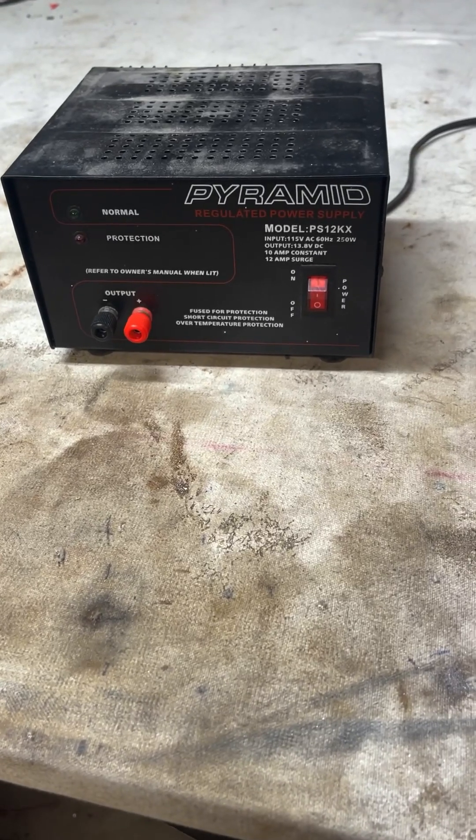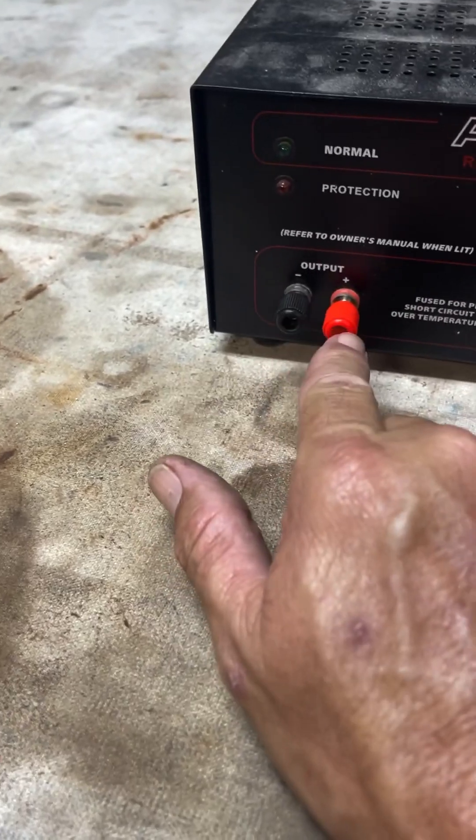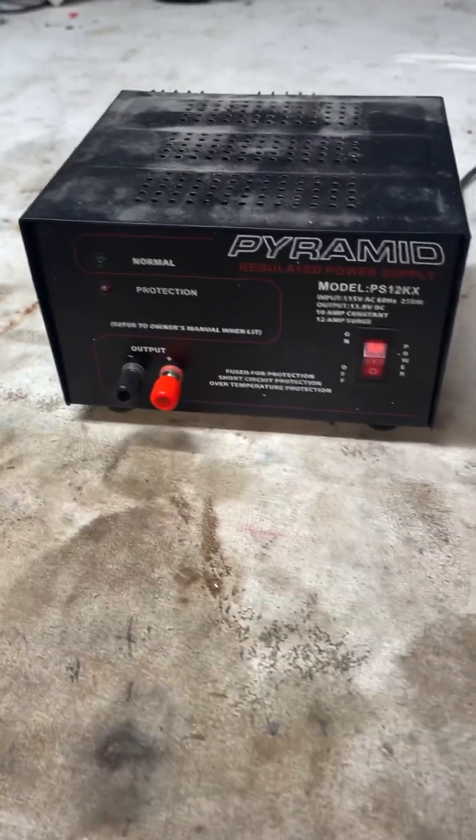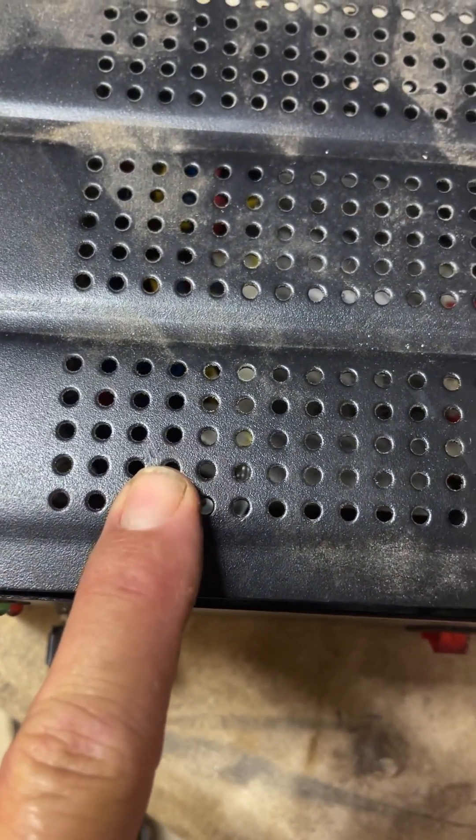Today I got this Pyramid 12-volt power supply, but the only way you hook something up is right here — positive and negative. What I want to do is put this connector in there. I've determined I'm going to put it right here.